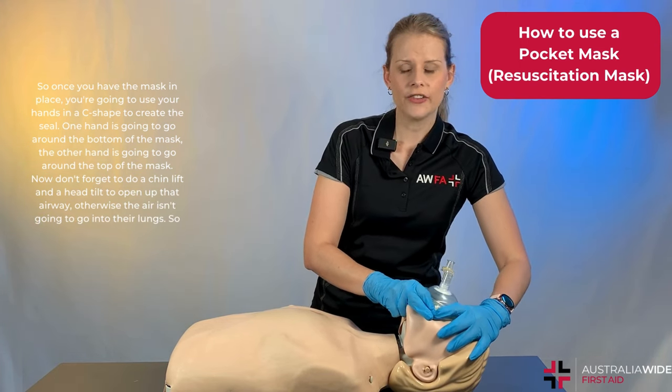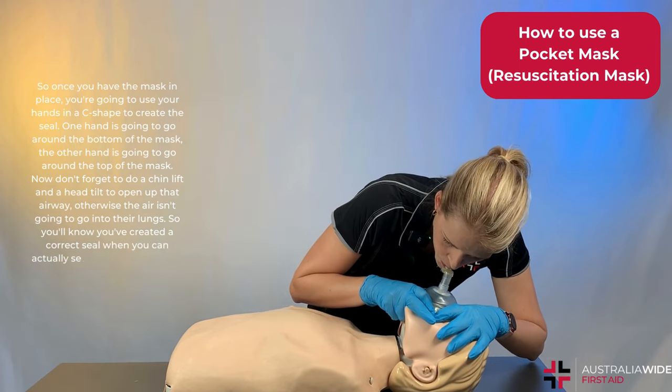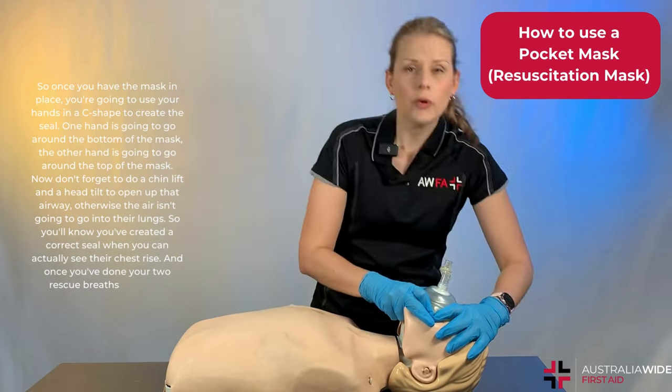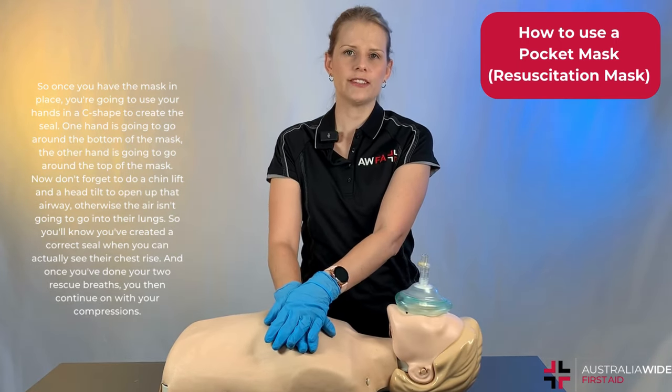You'll know you've created the correct seal when you can actually see their chest rise. And once you've performed your two rescue breaths, you then continue on with your compressions.